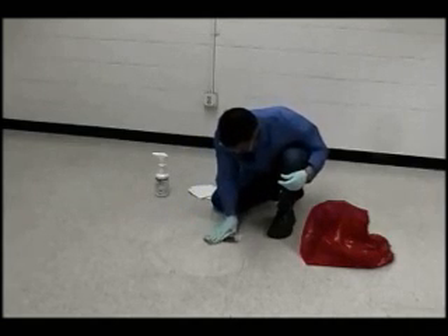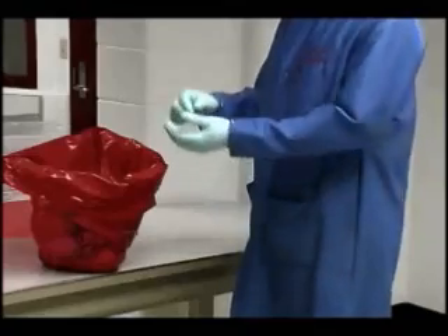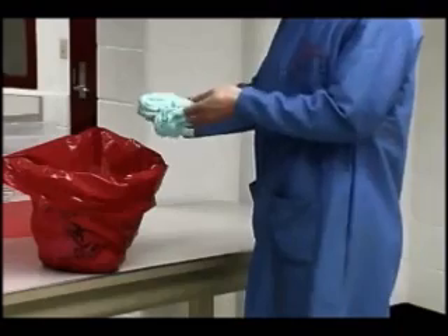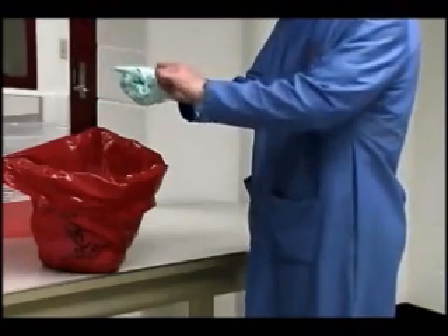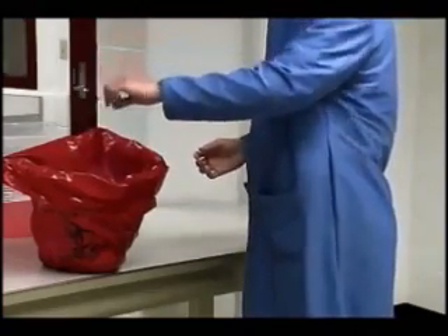Place all contaminated disposable material in an appropriate disposal bag and place in proper hazardous waste disposal areas. Remove all personal protective equipment and dispose of properly. Then wash hands immediately with soap and running water for 30 seconds.